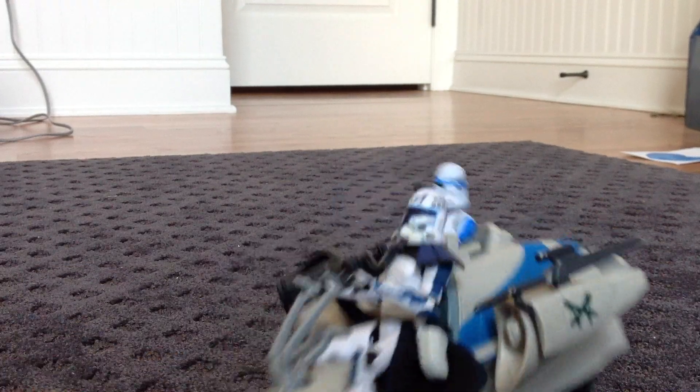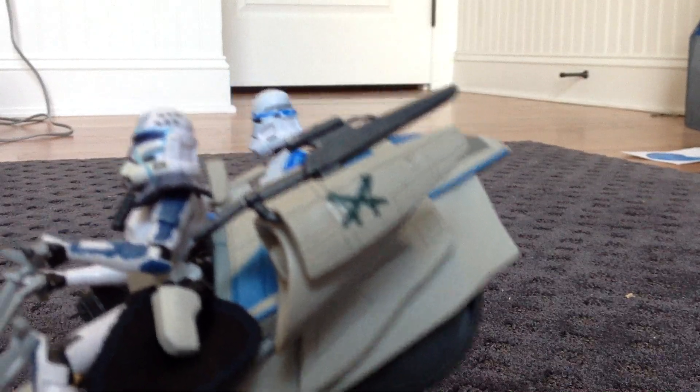Up first, on the side here you have two clone blasters. Same on the other side too.